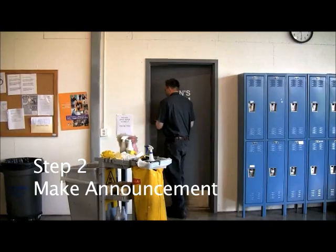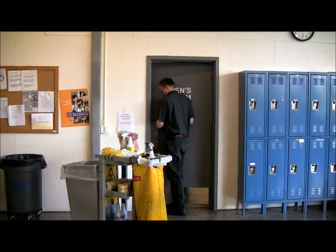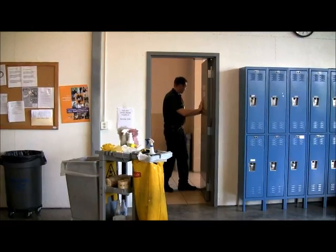Step number two: Make an announcement. As a courtesy, a custodian must make an announcement before entering the restroom. Open the door slightly, knock, and shout, 'Custodian!'